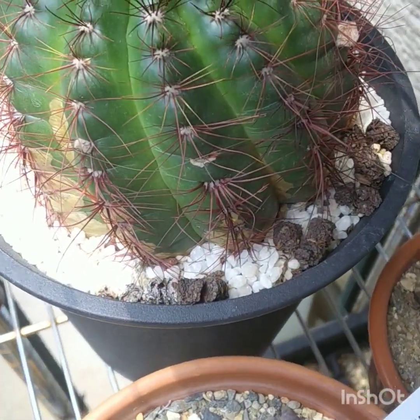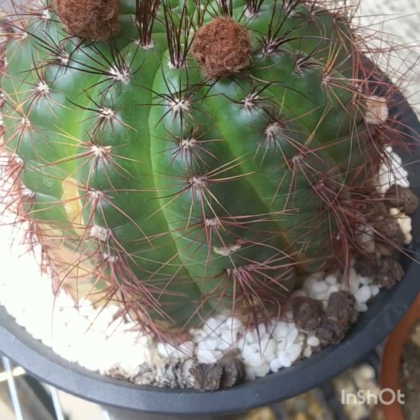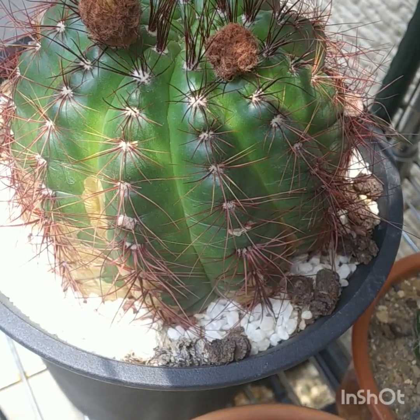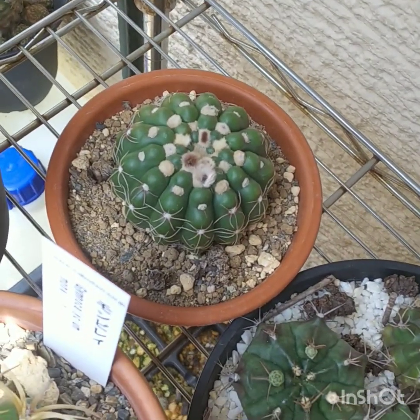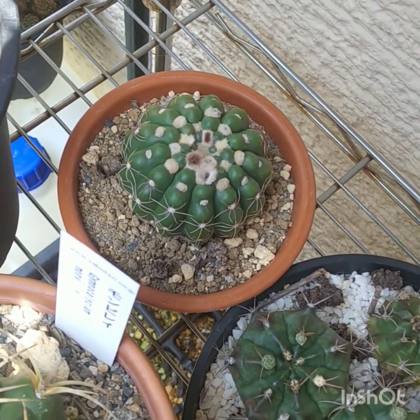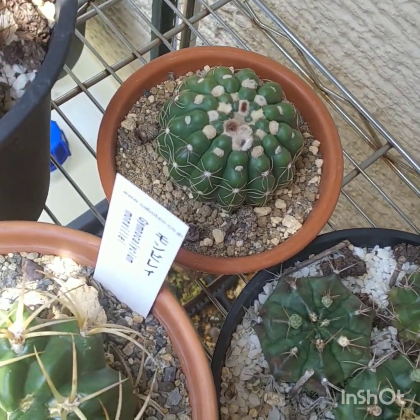On this bottom shelf we have a big old Notocactus ottonis. It has two flower buds that haven't opened yet. This thing is 10 cm in diameter. Down here is another ottonis that I overwatered last summer. It didn't like it, so I'm going to keep it a little drier.